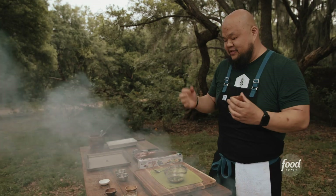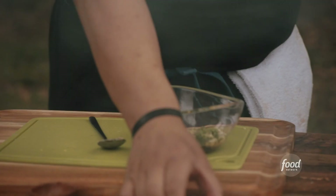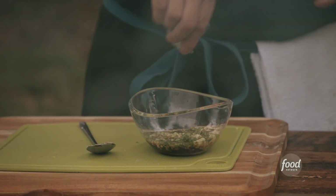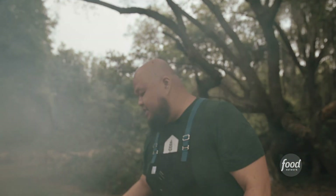The next thing that we have is lemongrass. It's got that very kind of fruity flavor to it, so we're going to throw lemongrass in there. I just add a little oil in there — the oil helps spread the marinade around.